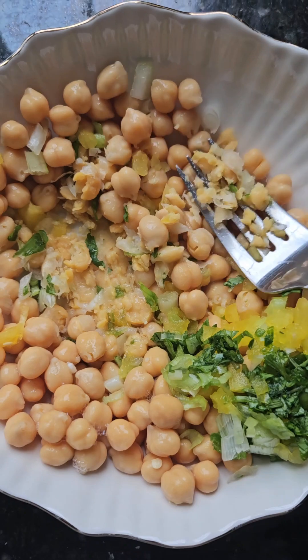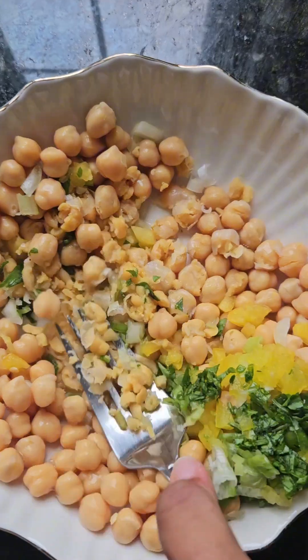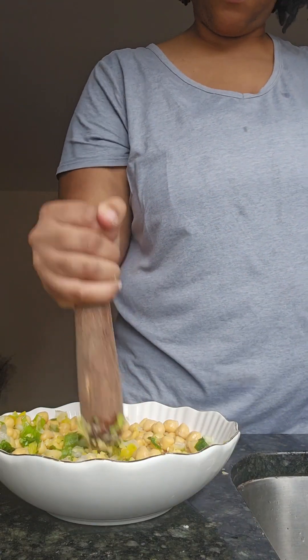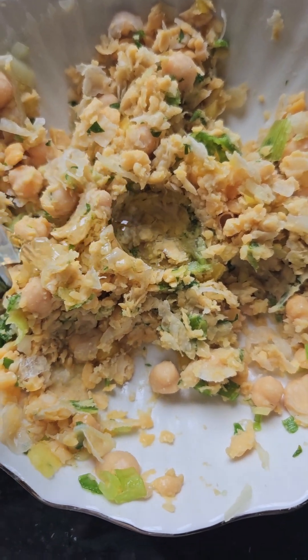I was supposed to mash the chickpeas up first before I even put the seasonings in, so go ahead and just mash this up and incorporate everything. I'm gonna use a little bit of avocado oil because chickpeas are a little dry.